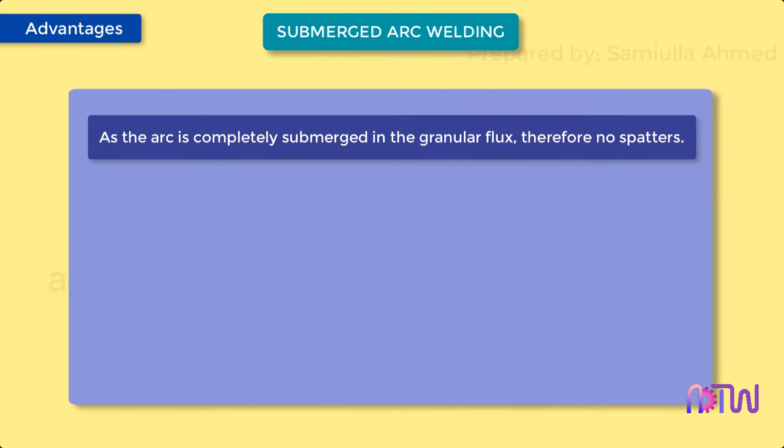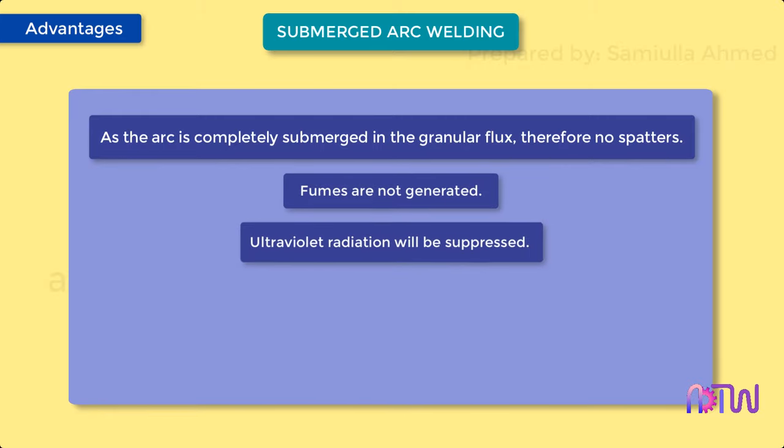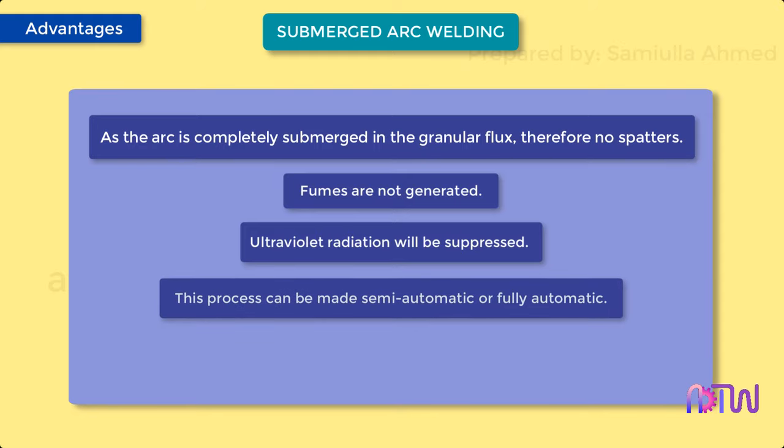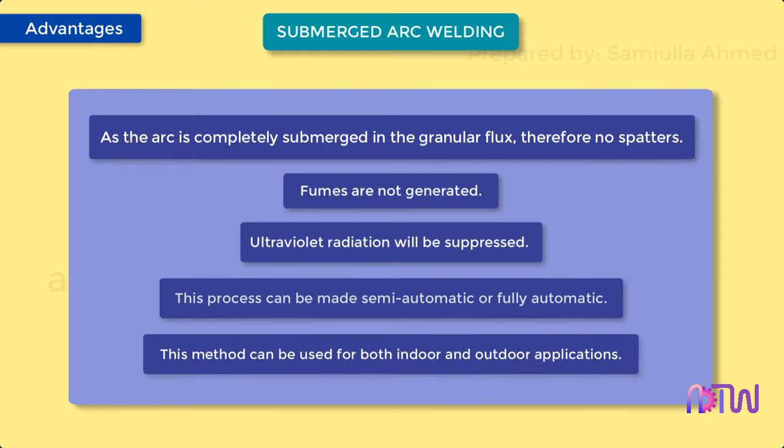Advantages: As the arc is completely submerged in the granular flux, there are no spatters and fumes are not generated. Ultraviolet radiation will be suppressed. This process can be made semi-automatic or fully automatic. This method can be used for both indoor and outdoor applications.